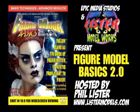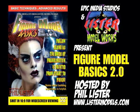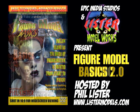On this episode of Monster Model Review, we have Epic Media Studio Lister Model Works Figure Model Basics 2.0 DVD.